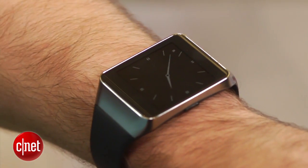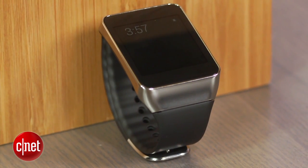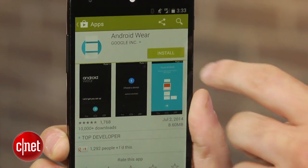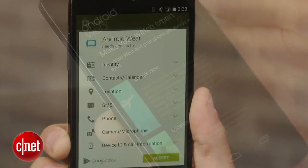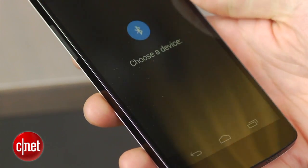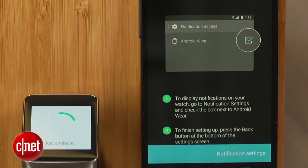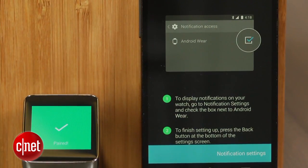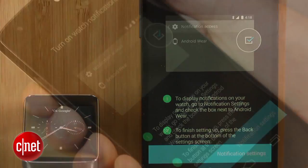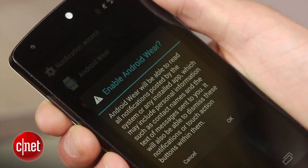I'm here with the Gear Live. When you take it out of the box you will most likely have to charge it. While that's happening, you should go and download the Android Wear app on your smartphone from the Google Play Store. Open the app, accept Google's terms of service, and select your watch — in my case the Gear Live; for you it could be the G Watch. After you pair the watch you will be required to grant it access to your notifications. Click notification settings and check off the Android Wear box. Your watch is now paired and ready for use.